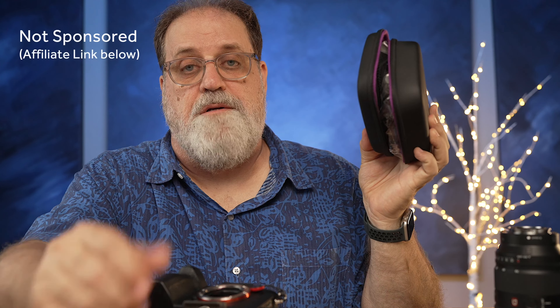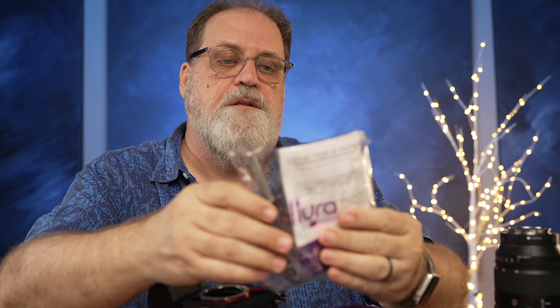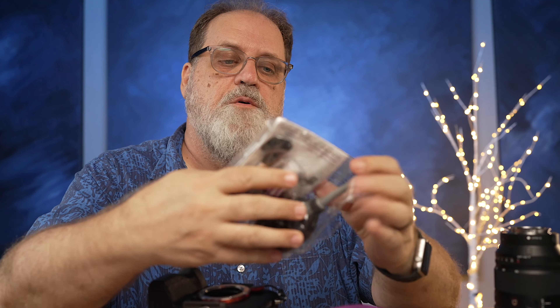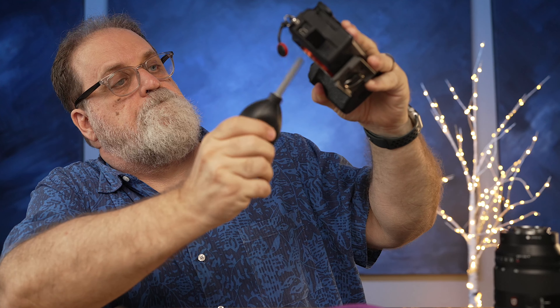I bought the sensor cleaning kit from Altura for $29 on Amazon — I'll leave a link in the description. It's got a bunch of stuff in it that I probably will never use, but one of them is this little blower, and they suggest that you blow it off before you actually clean it. Probably perfect now.